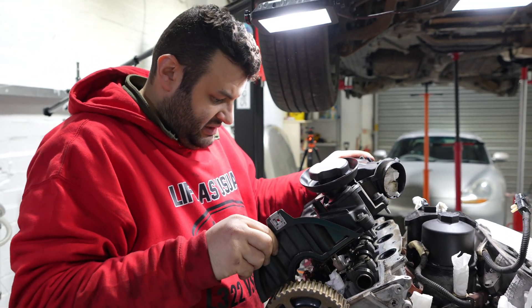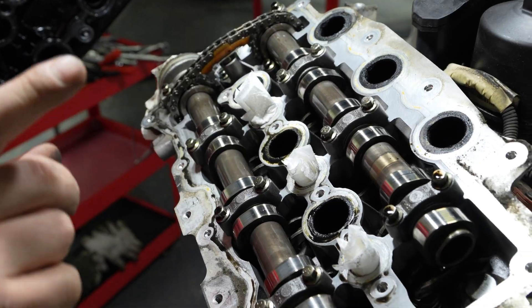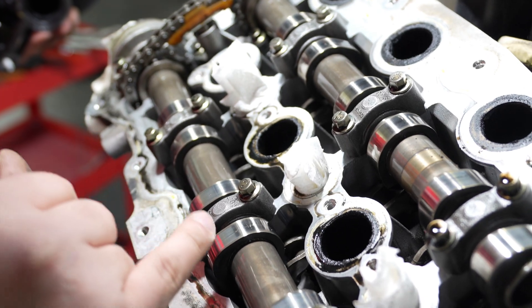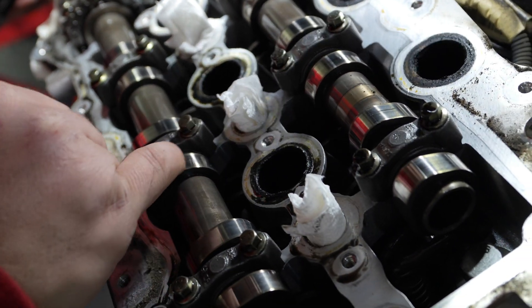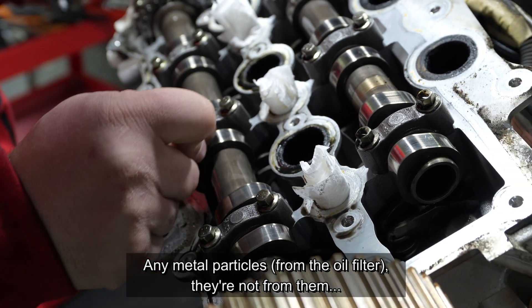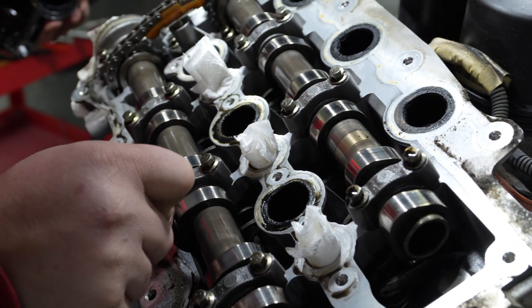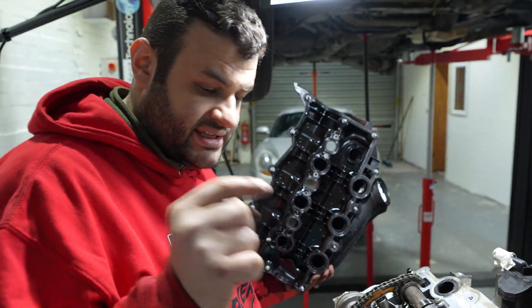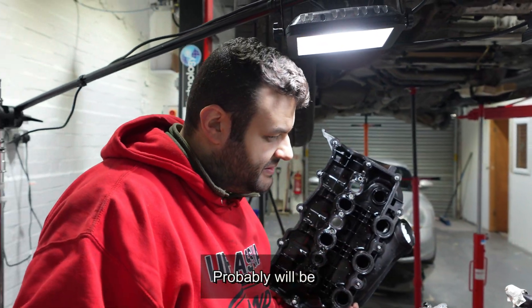Most importantly let's look at these — if there's no scratch on them. You see how smooth they are? That's really good news. That means the metal particles are not from them. It's all clean, no problem here. So the problem is even deeper. It's going to be the last thing we take out — that's where the problem is going to be.